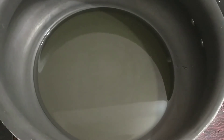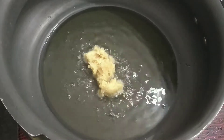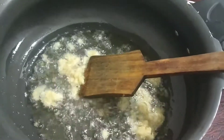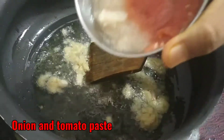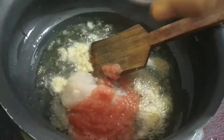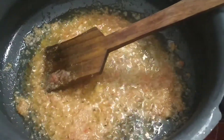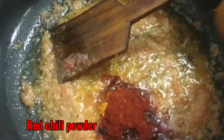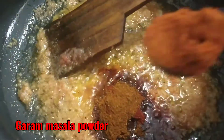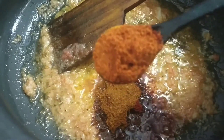Now we will add masala paste and tomato paste to the pan. I will add 2 carrots and tomato paste, then add the masala paste and mix it in.